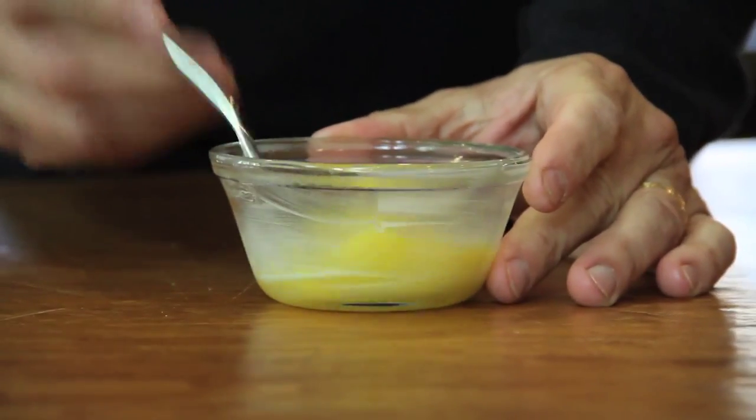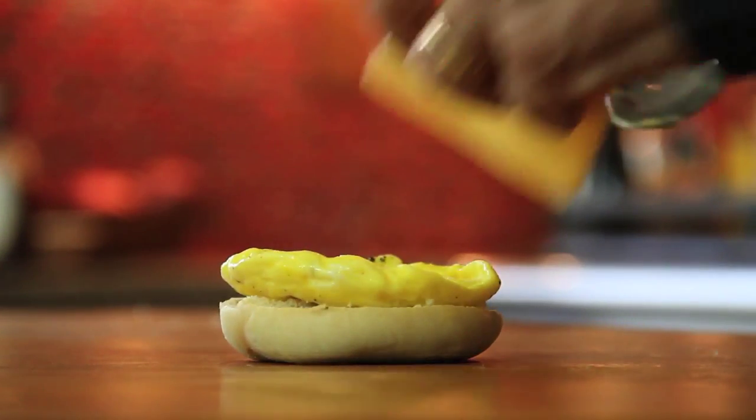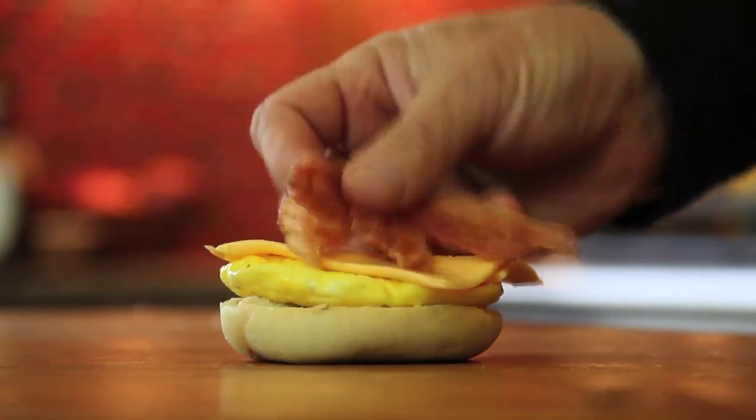Just beat an egg in a small greased custard cup and microwave it along with some microwave bacon for about 45 seconds. Then put the egg on a bagel, top with cheese, the bacon — and booyah.